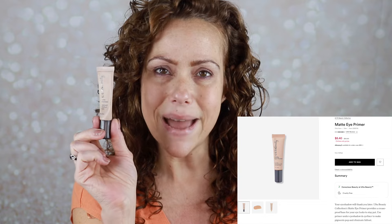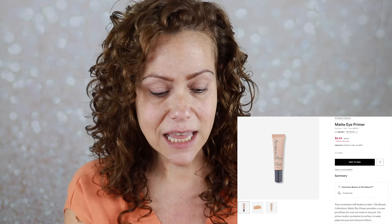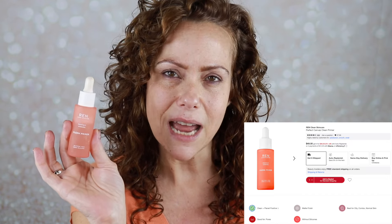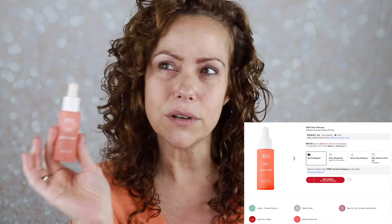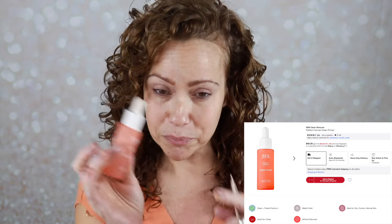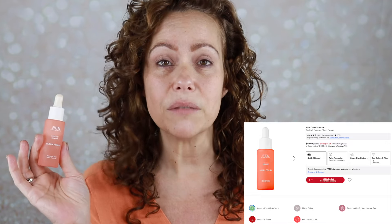I couldn't find a peach primer for my eye shadow, so I stuck to what I love, which is my Ulta matte eyeshadow primer. For my face primer, I have one I haven't used in a while — this is the Wren Clean Primer. This might be the most expensive primer in my stash, around $50. I like it, and it's peach looking, so it's on my face today.